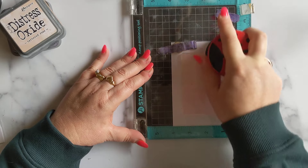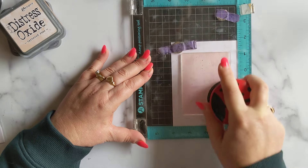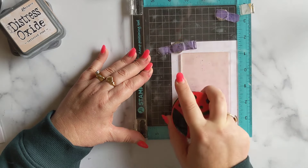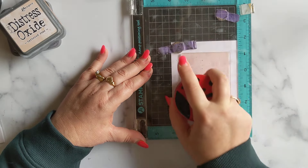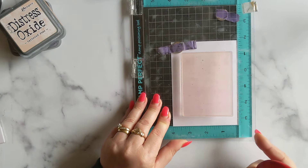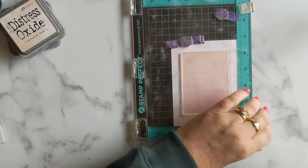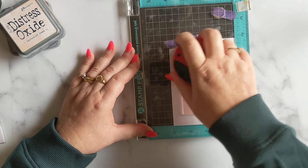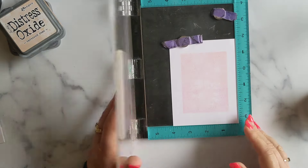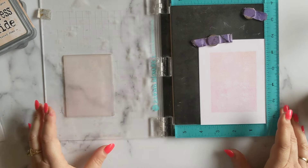I'm putting a little bit of pressure on this — I want to make sure I get a nice even print. Let's see... oh, that's nice! There's just a little bit at the top we missed from that stamp. Let me come back in and grab that. That's pretty good.